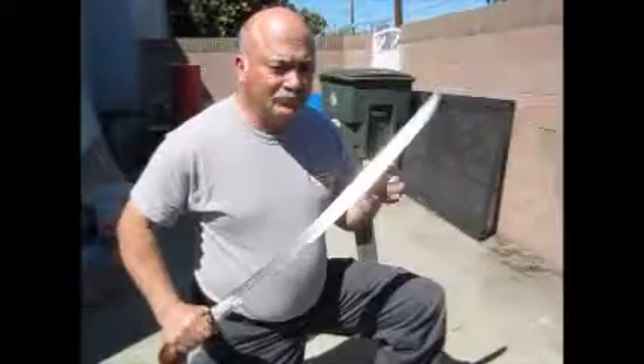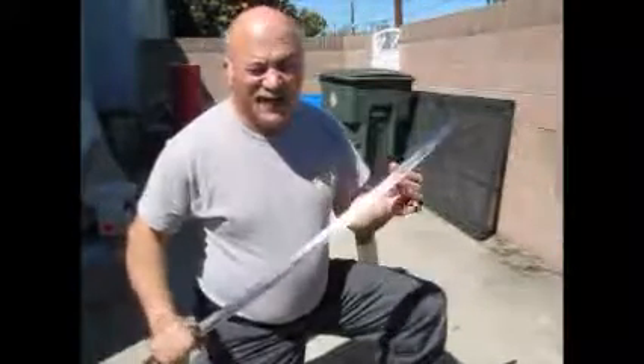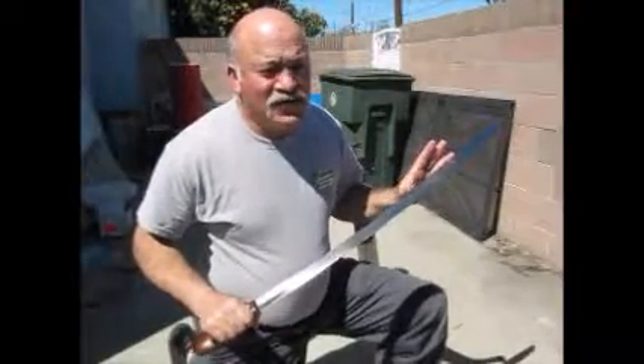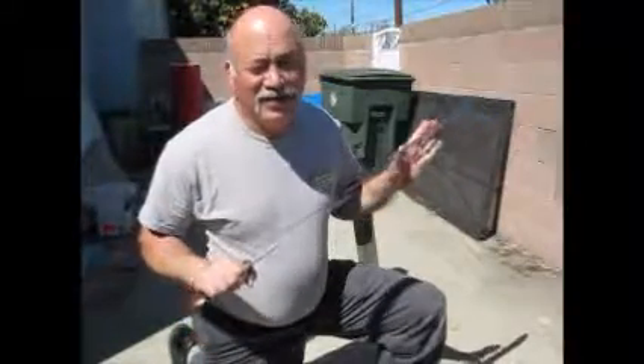Second cut, done with the nice blunted blade — Cult of Athena, same exact model. Let's see if this goes ahead and cuts any better than the last one, because according to the internet argument, a blunt blade will cut through clay just as well as a sharp one.